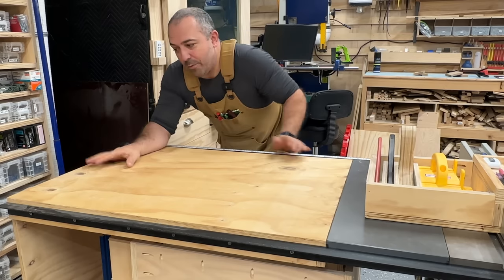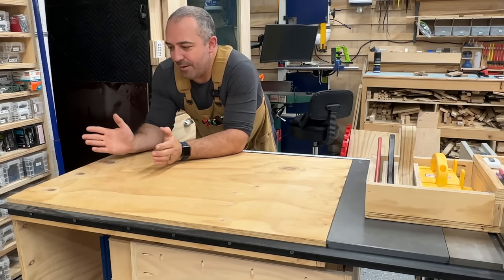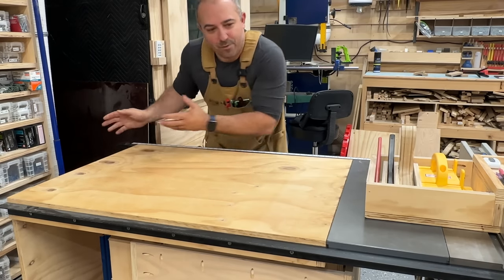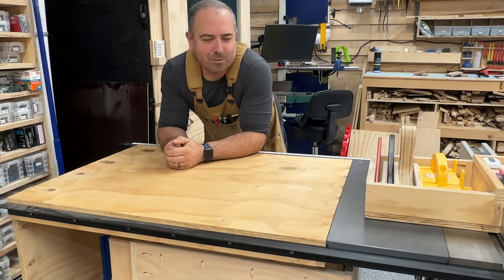I installed it for a little while then removed it and sold the whole thing, because having the router at the end of this saw is inconvenient — I'd have to pull the whole table saw out every time. But it always stuck with me as a great fit, so I wanted to let you guys know about it.